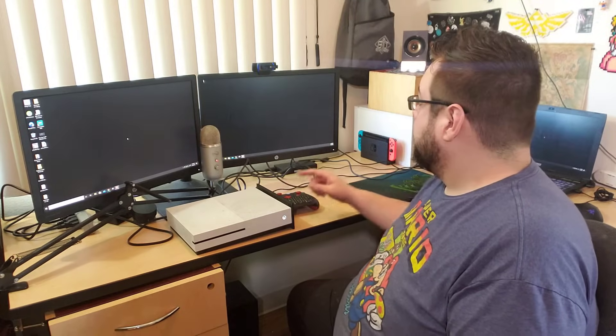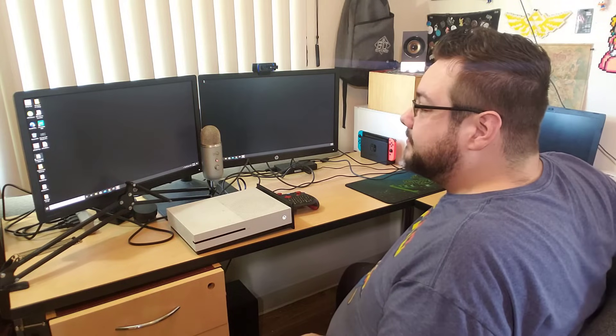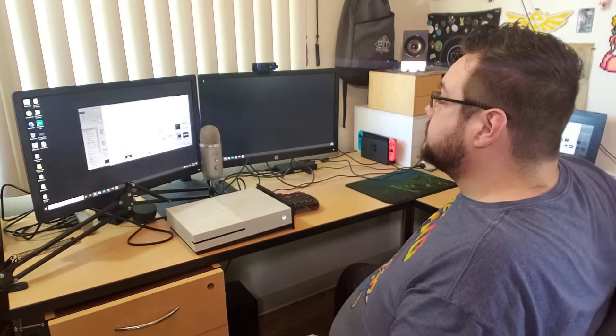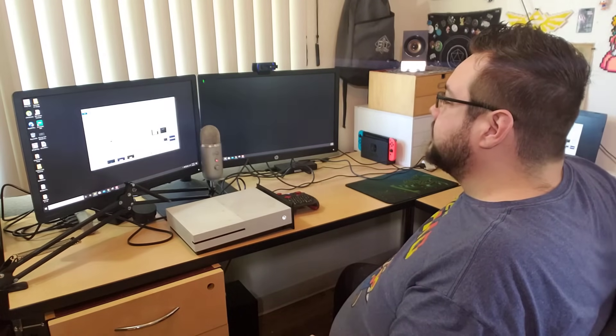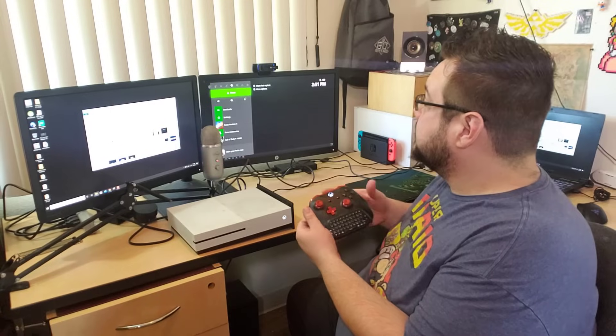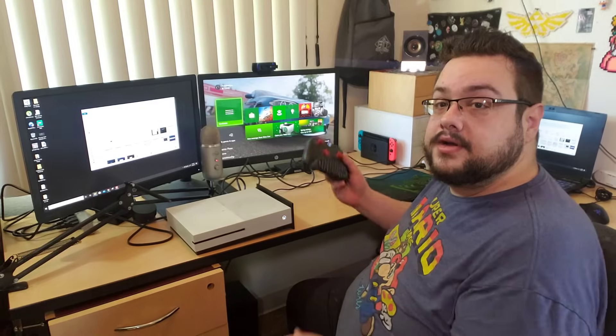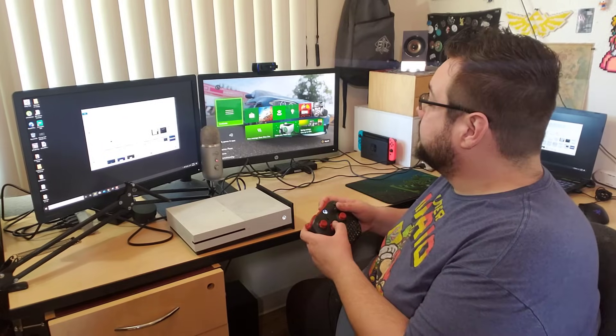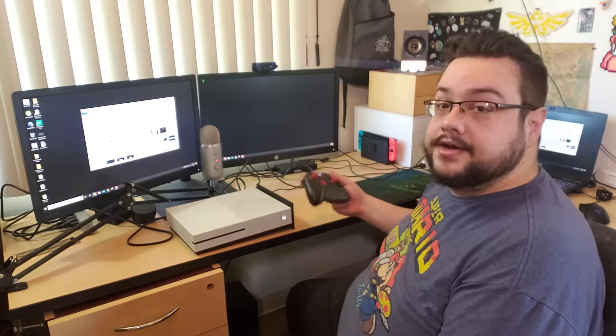Now we have our computer screen here and a computer screen on the right, and if I move my mouse I can actually move it between them. If I open up a folder, I can drag the window between both screens. The cool thing is, because this is connected through our Xbox, if I hit the home button it opens up the Xbox menu — and if I want to go back to the second monitor for the PC, I just go to One Guide, press A, and you're on your second monitor.